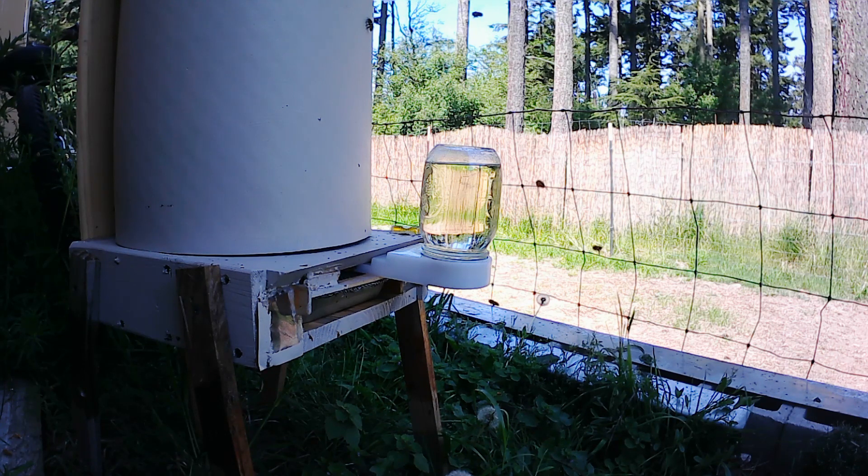And finally, with the insulation put back on, we have the bees with their entrance feeder coming and going — some of them returning with full pollen sacks, some of them not.